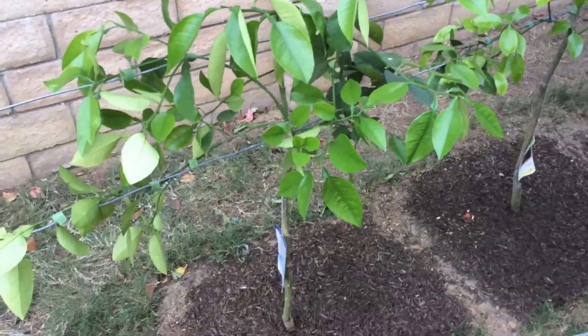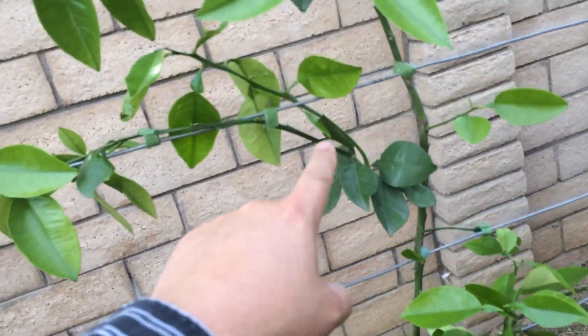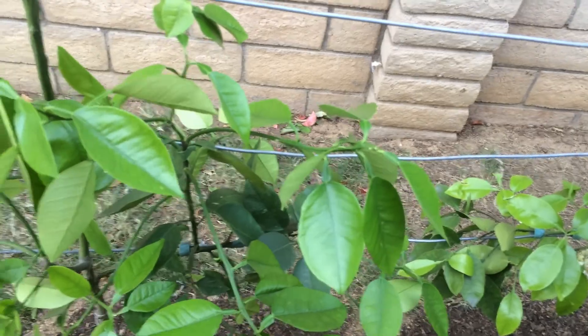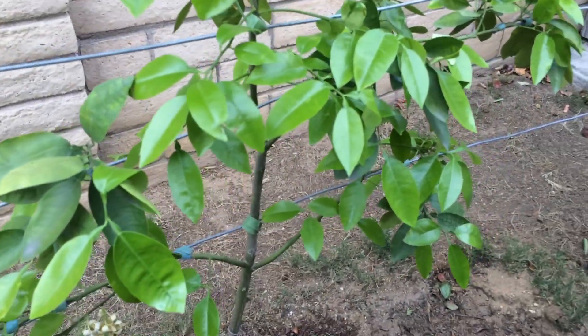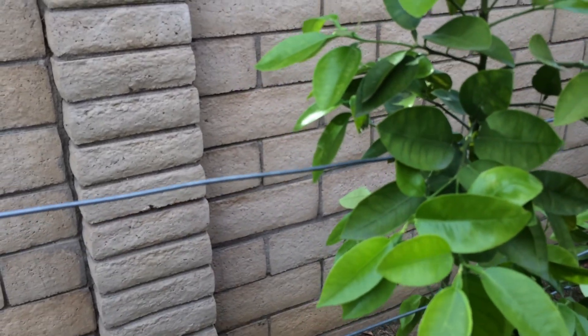This update is to show that I've started the espaliering of my citrus, and this is what they will look like once they're espaliered up against the wires. These are my grapefruit, and I've started tying down the branches to the wires here, training them to go all the way up to the top and along the other wires. This is my Oroblanco espaliered here and my Ruby Red espaliered here along these wires, also growing up — it has another wire to go but it's getting there.